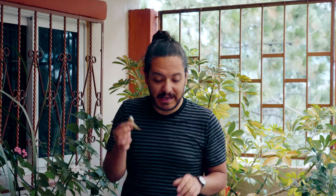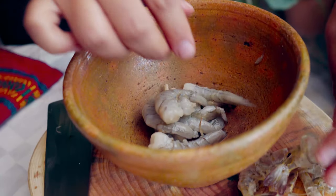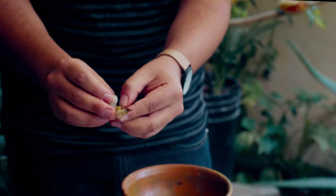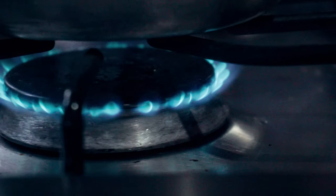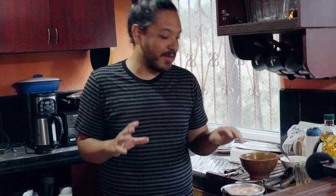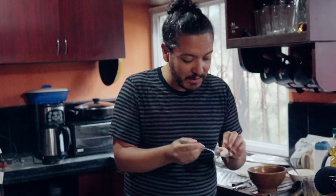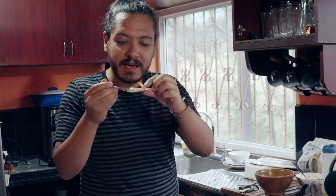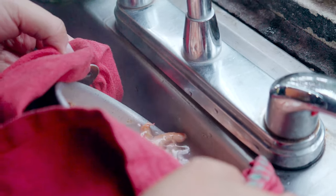I bought the shrimp already without the head, but it's still got the body. All you have to do is just grab it and peel it. Once I finish peeling, all we have to do is boil them for around 30 seconds to a minute tops. You can tell they're ready by the color — you're going to get this gorgeous pink. Turn it off, drain them, and that's absolutely it.